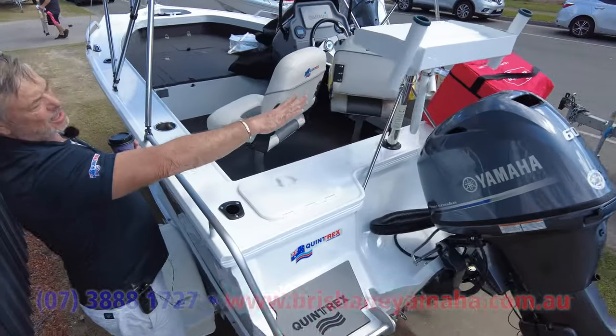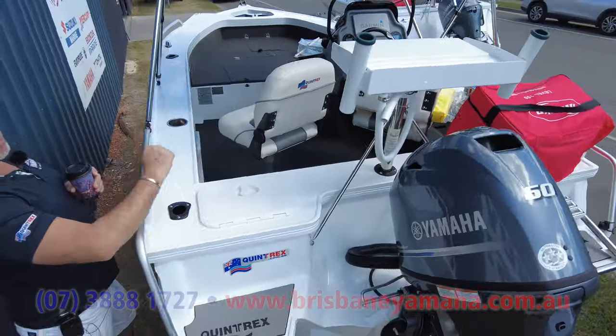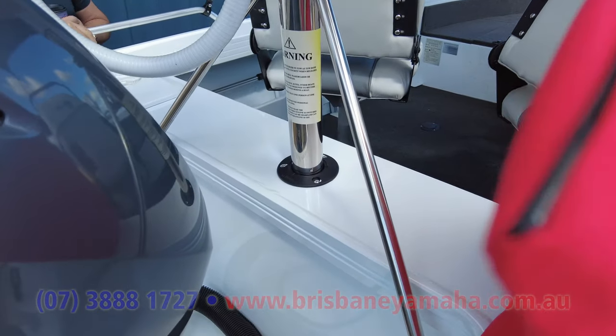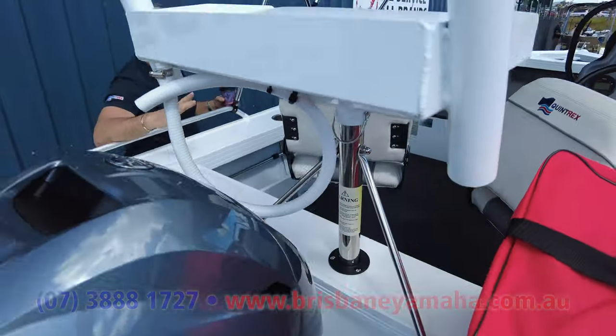Live bait tank, and that is a ski pole bait board that comes from Quintrex — bloody ingenious. The top just comes off: go skiing with the white board, or put the nose up in the air for fishing.